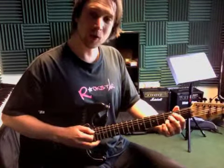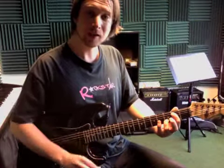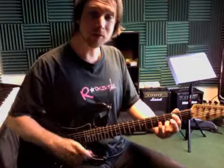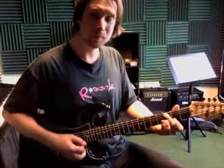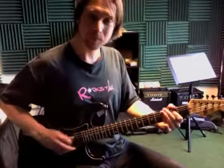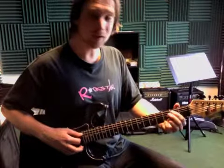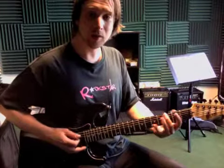Then we're gonna move down to the G chord played like this — that's the middle four strings right there. So that whole part from the C is gonna flow together. There's a little fill in there — one, two, three — a little fill. And then we're gonna do A minor.